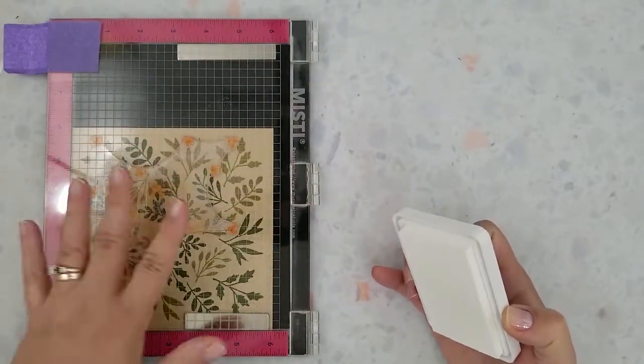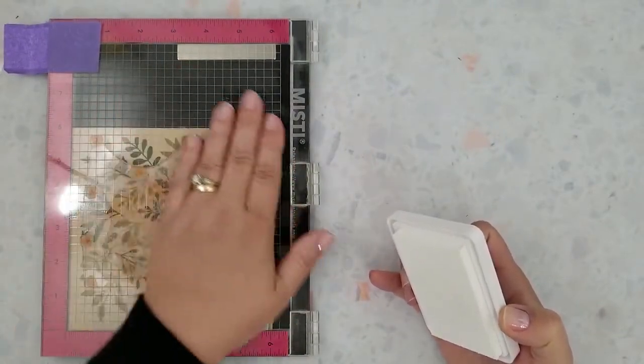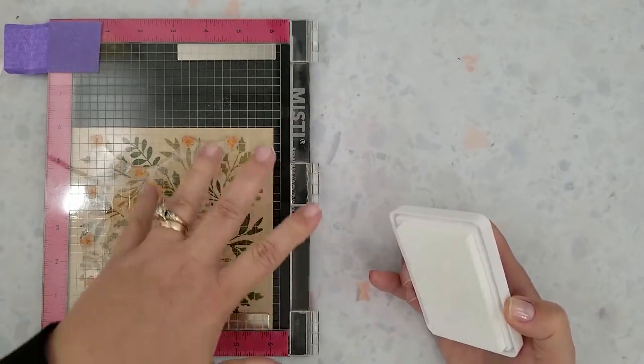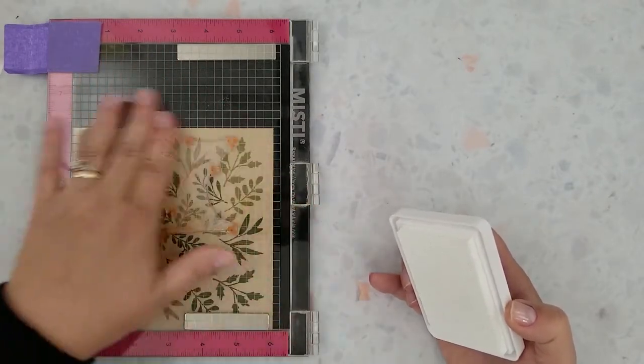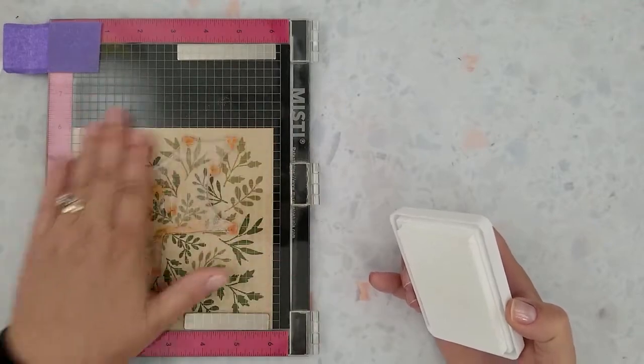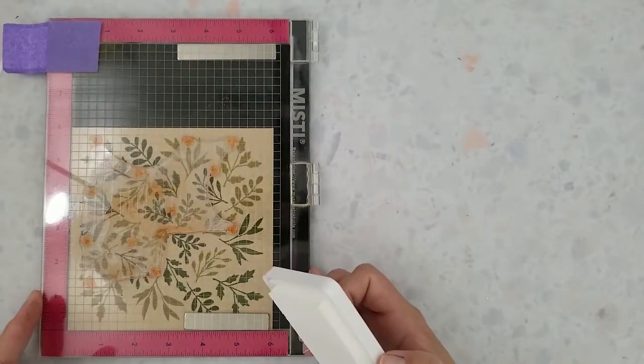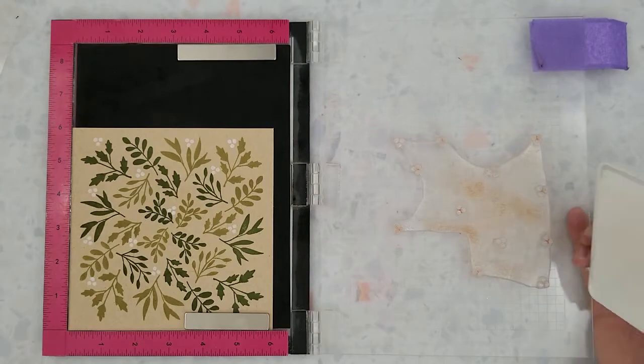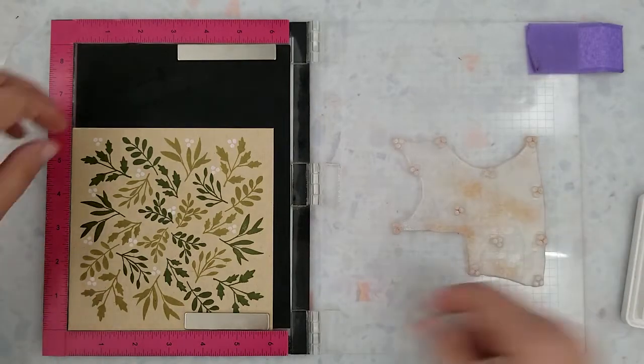Here you're going to see I just lay my hand down and then just start to lightly run it across. Another thing to remember is that this is pigment ink so it takes a bit longer to dry, so just be careful while you're rotating your paper. I almost always stamp my image two to three times when using this ink.